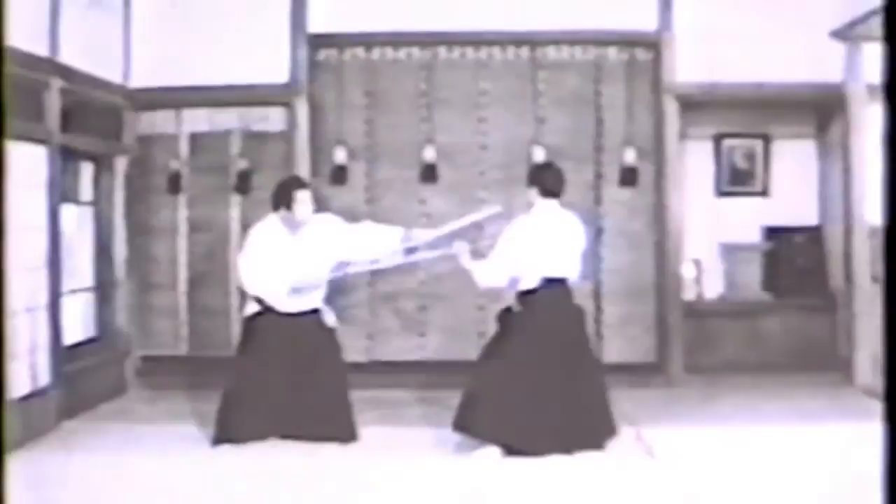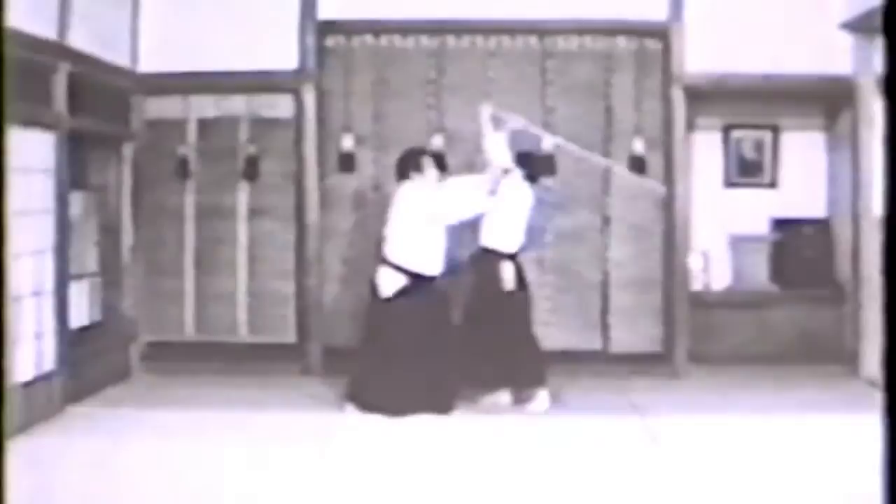Fifth Kumijo: during a defense, adopt the Hito-emi posture and thrust at the opponent's throat. Sixth Kumijo: as he raises his Jo to strike, move in with his motion, turn and throw him by controlling over both of his arms.